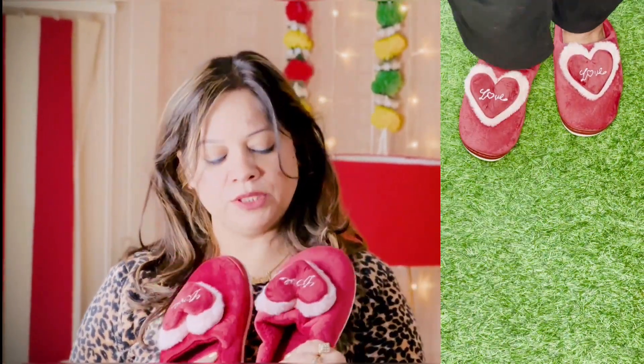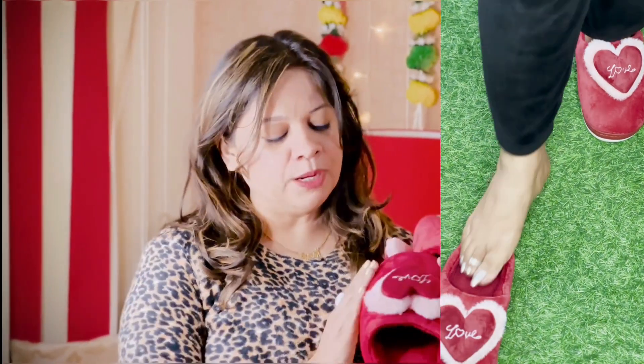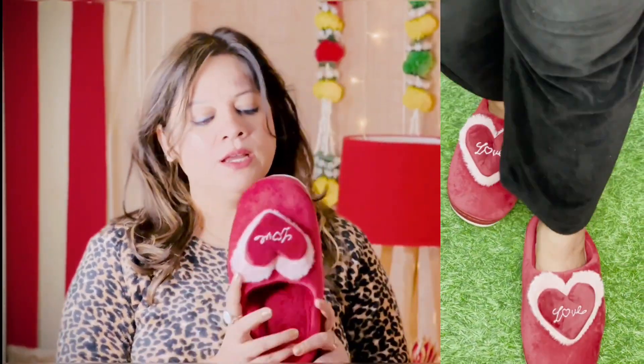Hello everyone, welcome back to my channel. I hope you all are doing good and I am also very good. Today I am wearing winter slippers for the first time — the kind you can wear in the house and go outside. This winter they are very appropriate, very beautiful and very comfortable.